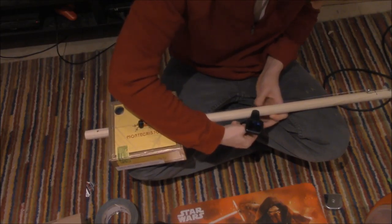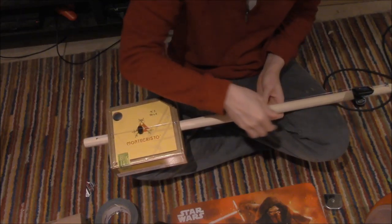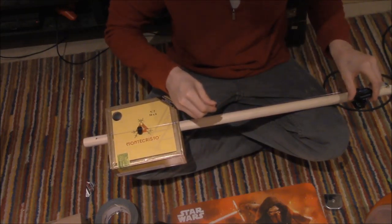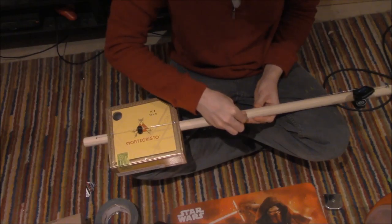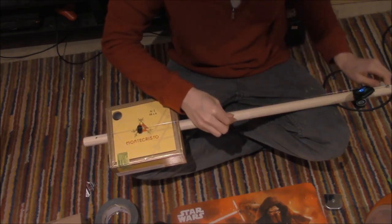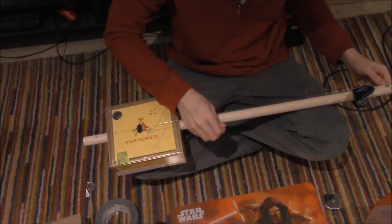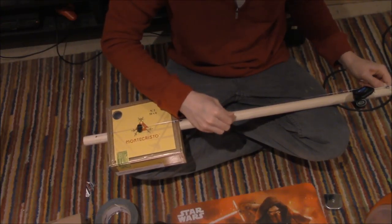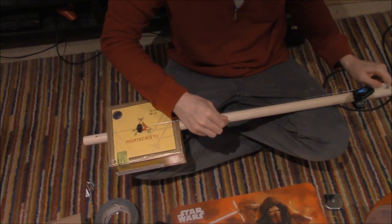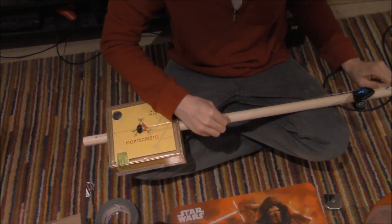We should put the tuner over here — there we go — and that's a G. We're going to try for an E. A sharp, B, B, C. Let's do a C.